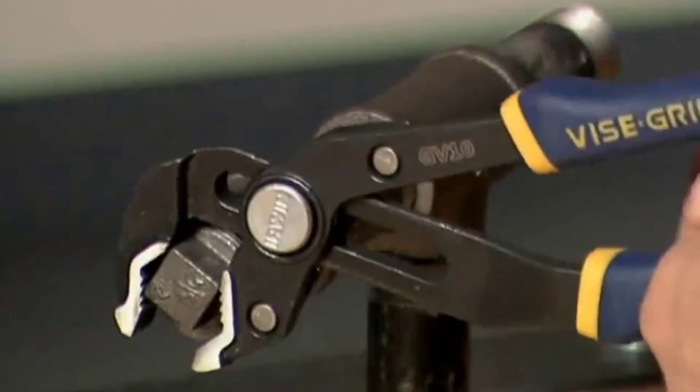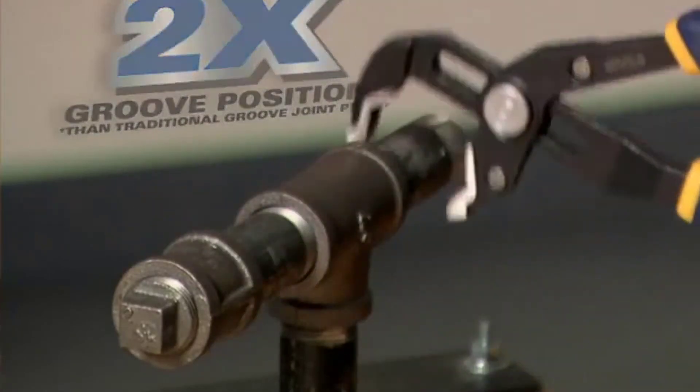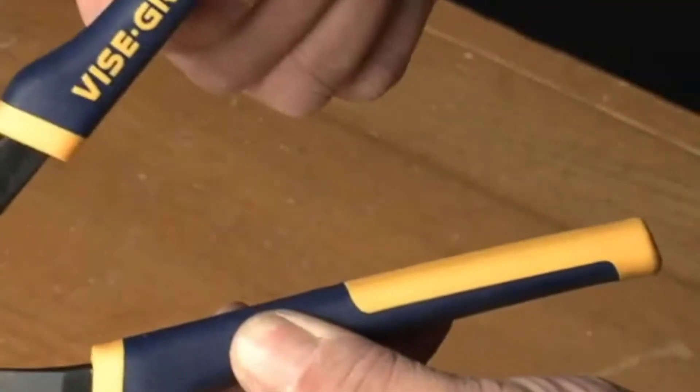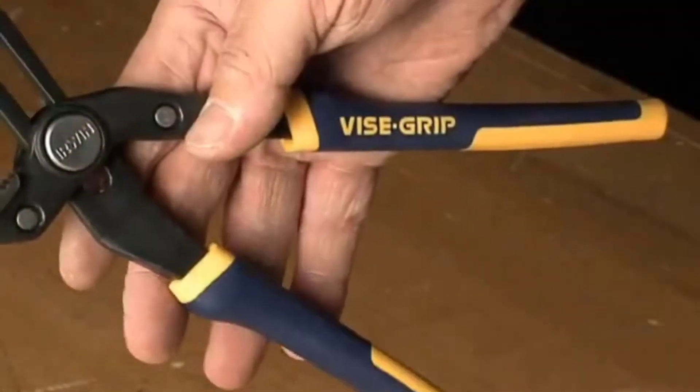Another innovative feature of the vice grip groove lock pliers is the multi-groove ratcheting system. They have twice as many groove positions as traditional groove joint pliers, so it's really easy to get precise positioning on any size or shape workpiece. And our ProTux grips have anti-pinch handles to protect your hands in case the tool slips off the workpiece.